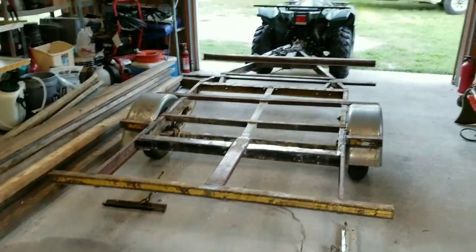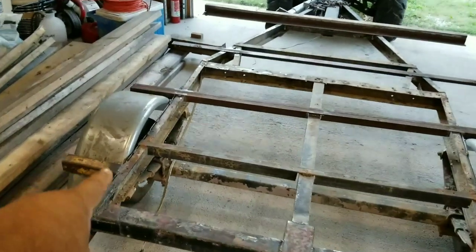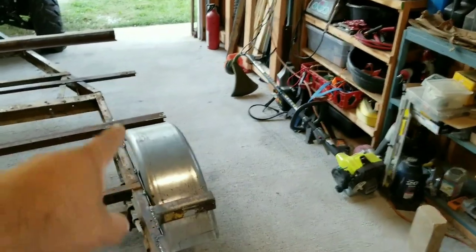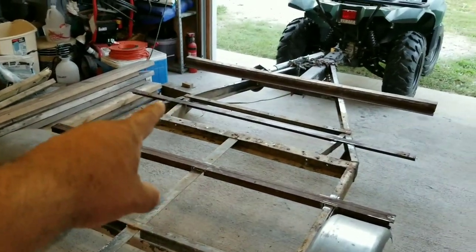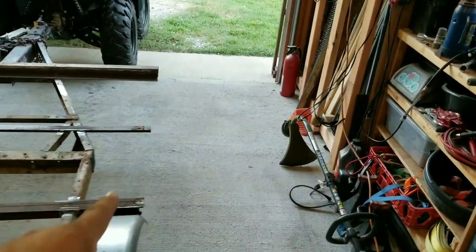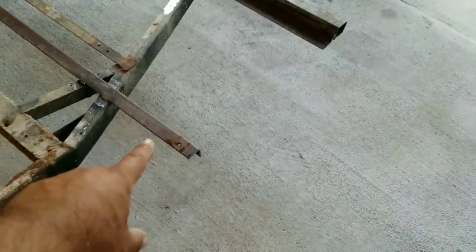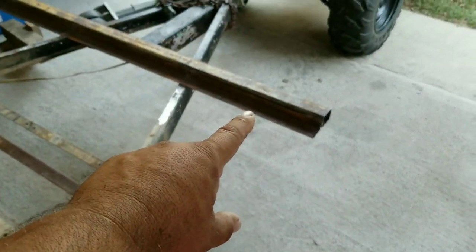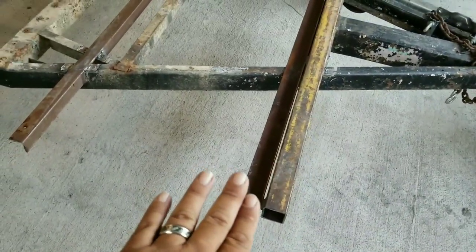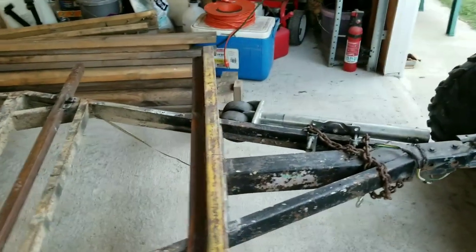All right, part two of the trailer build. I've already gotten this brace here welded on with the wheel wells, put the brace across there, and the brace in between those so it'll carry the wood straight across. There's not going to be a whole ton of weight ever really here, so it's not going to be that big of a deal. I've got this little lip right here that the wood will sit on, and that's welded to the two-by-two bar going across.